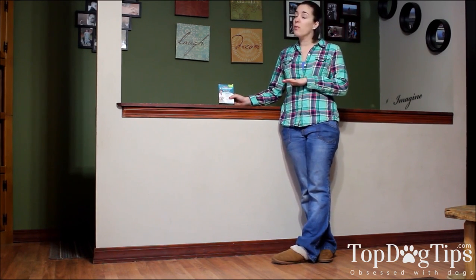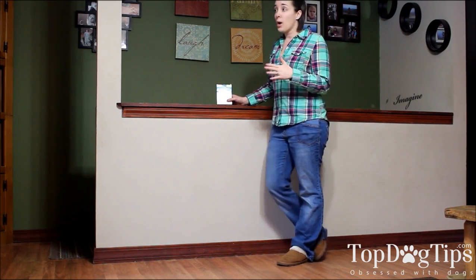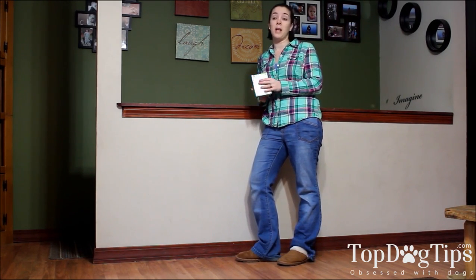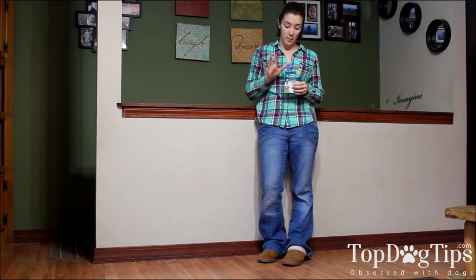As always, before you use any products like this on your dog, you should always consult with your vet. They are probably going to have recommendations for you as well. But if you have something like this that you want to use, make sure you touch base with them. Maybe your dog is right around 25 pounds, not quite 25 pounds — check with your vet before making that decision, because you don't want any adverse effects because the dosage was too great.